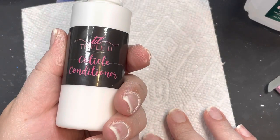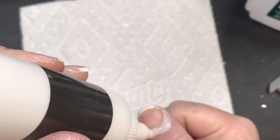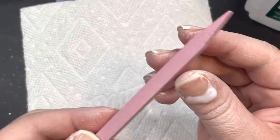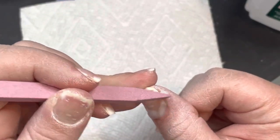Hey guys, welcome back! Today's video has been highly requested — a bunch of you wanted to see how I do my full coverage tips. I am a gel allergy sufferer so I cannot use jelly tips, so I'm gonna get right into it.